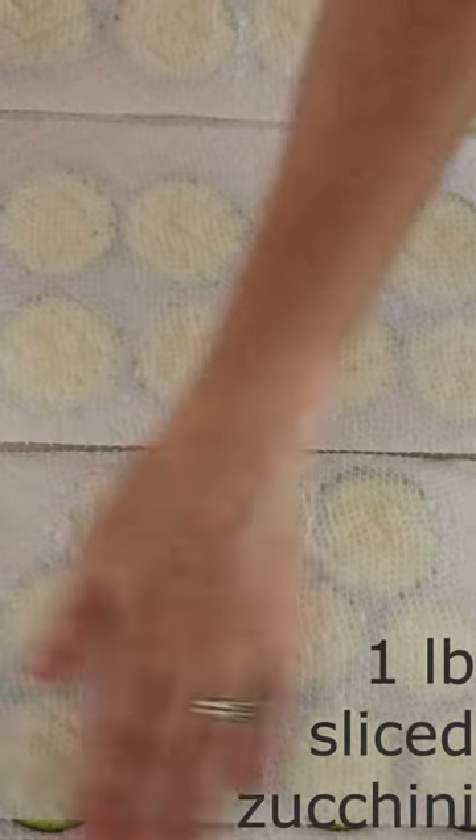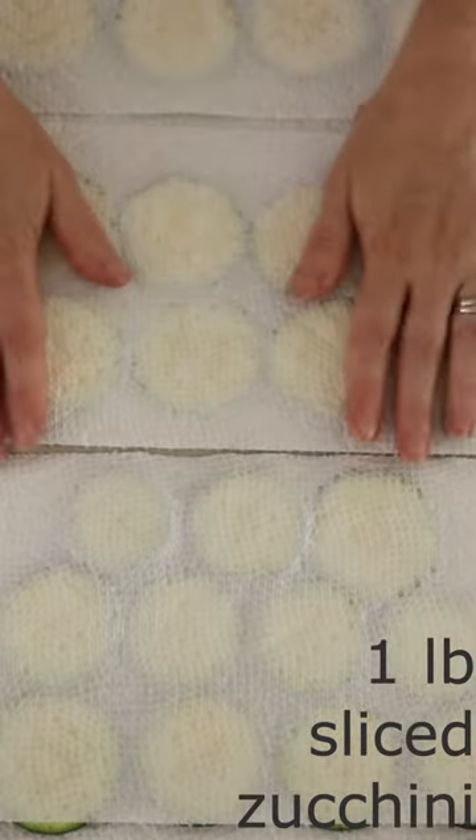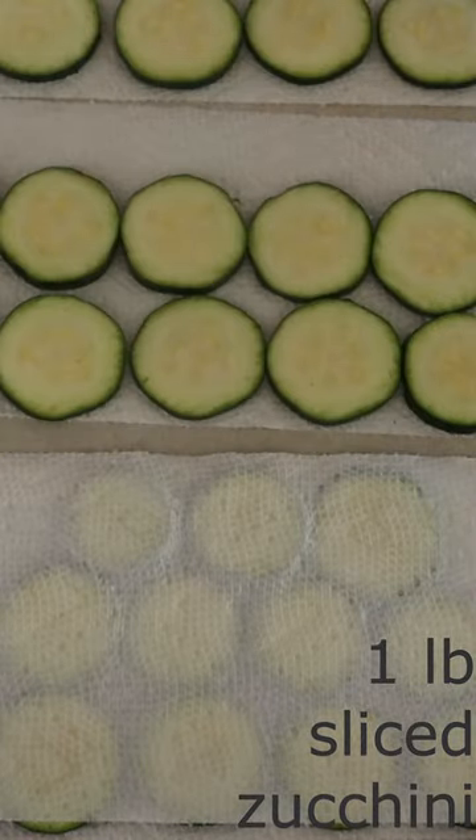Slice one pound of zucchini into thin slices. Use paper towels and press the zucchini to remove any extra moisture.